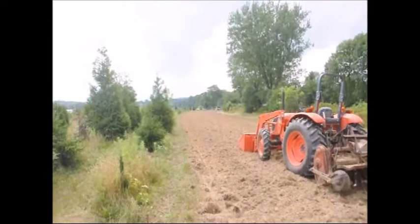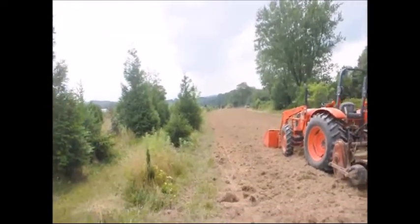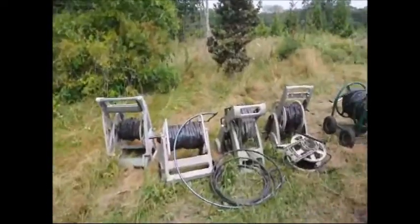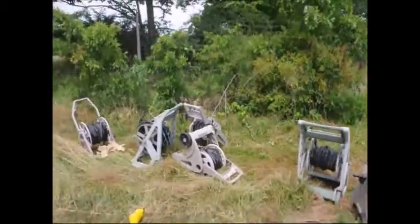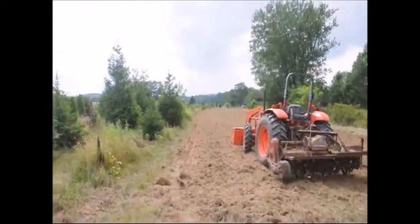We've done two passes with a rototiller and we're picking stones and trash out of the field right now. Over here we have our used irrigation lines that we'll put in as soon as we plant the trees, because it's very hot and dry and we'll need drip water lines on those as soon as they're planted.